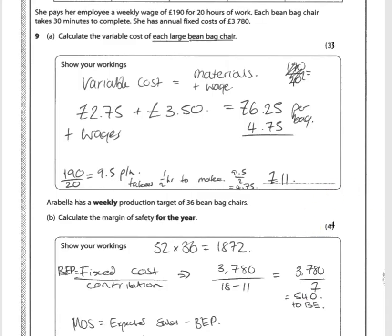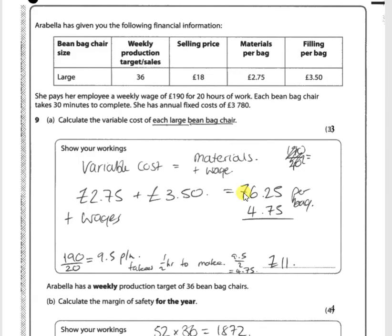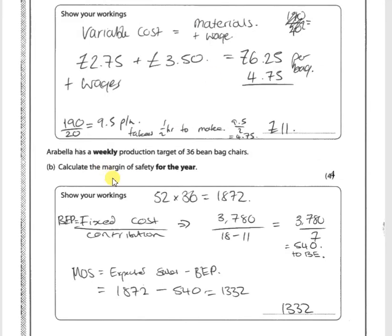Now we need to find the margin of safety for the year. The weekly production target is 36, so we calculate 52 weeks times 36, which equals a maximum annual sales level of 1,872 units. Taking that 1,872 and deducting the break-even point of 540 gives a margin of safety of 1,332. The candidate has got four out of four here — a good response.